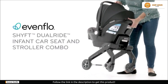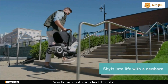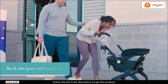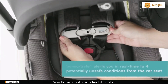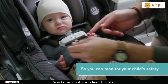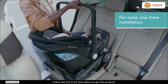Parents and future parents, meet the Evenflow Scheift Dual Ride Infant Car Seat and Stroller Combo. This product will revolutionize the way you transport your little one. With one quick motion, the Scheift goes from an infant car seat to a stroller, blending perfectly between the two environments. A new era of ease has dawned with this. Now, let's go into all the reasons why the Evenflow Scheift Dual Ride is an essential item for any traveling parent.